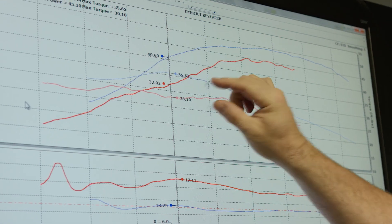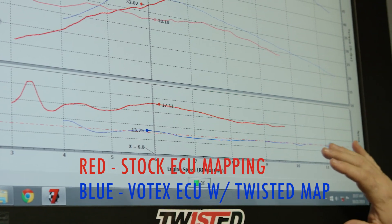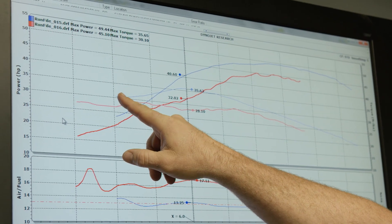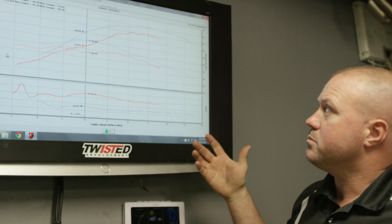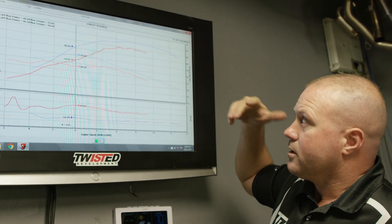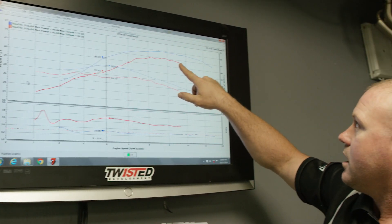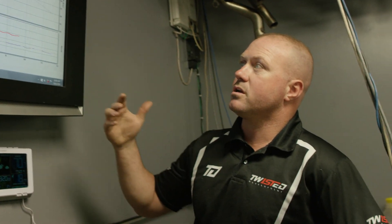This is a pretty good dyno chart. You can see the stock ECU was on the leaner side, so getting into a baseline down to 13-to-1 all the way across the board — here you can see the power output difference. This would be the standard ECU power, and this would be torque. Then just putting on an aftermarket ECU with a high-flowing exhaust gives you the blue torque line and the blue power output. Going back to what we can do: if this were a tunable stock ECU, we could richen it up, get it running better, though we couldn't do anything about the RPM rev limit. Power would come up, everything would get better, and we could probably get pretty close to the aftermarket results.